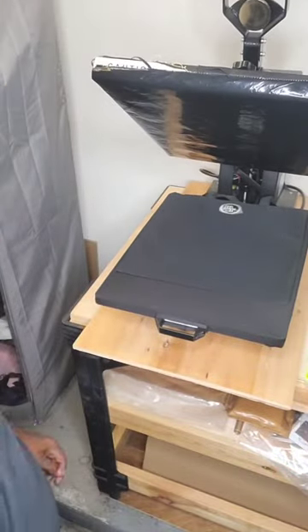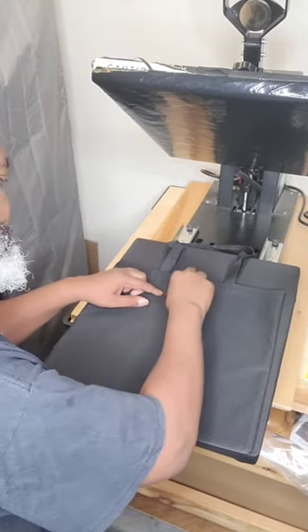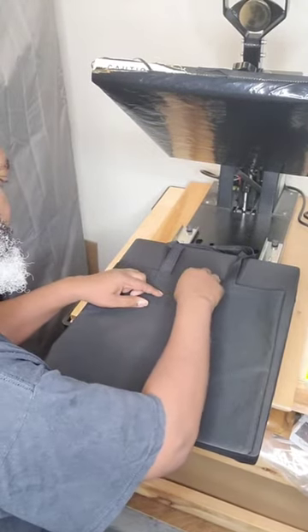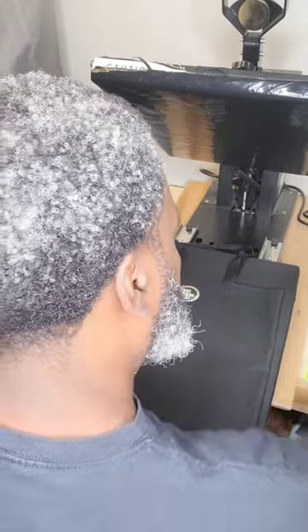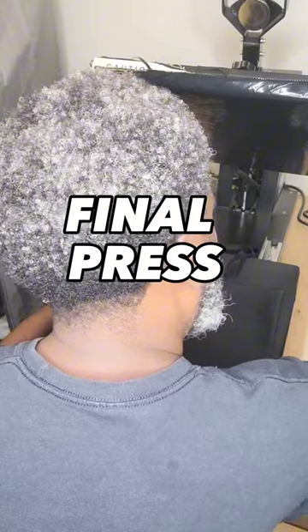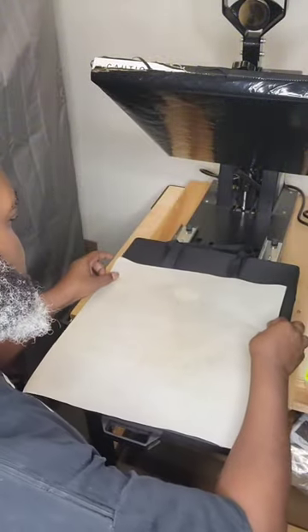20 seconds later and now we're ready for the next step. Let's take off that transfer paper. Now we can prep for our final press with craft paper.